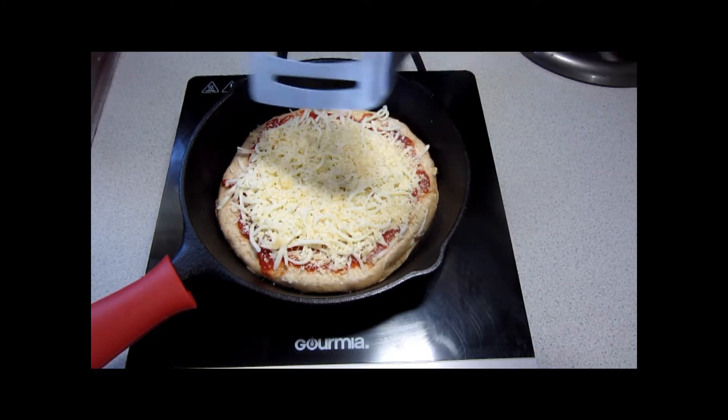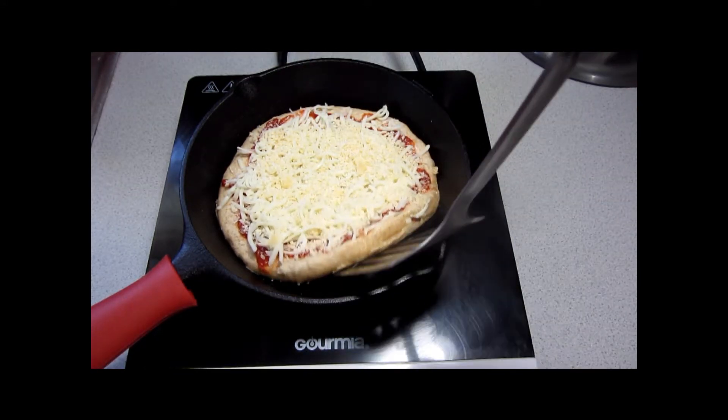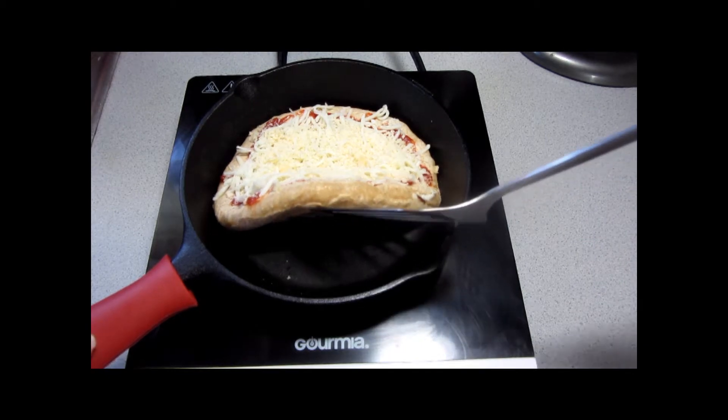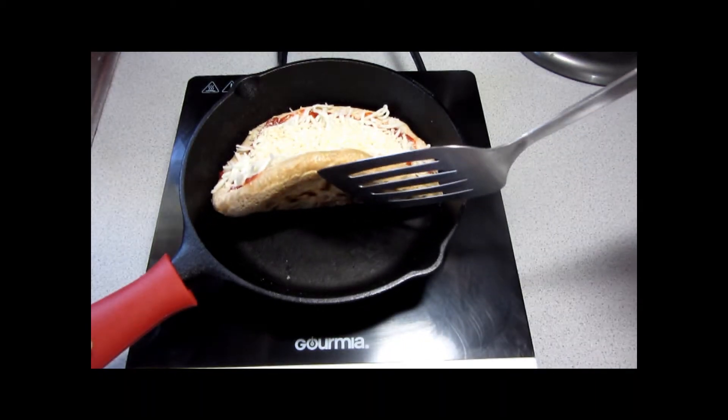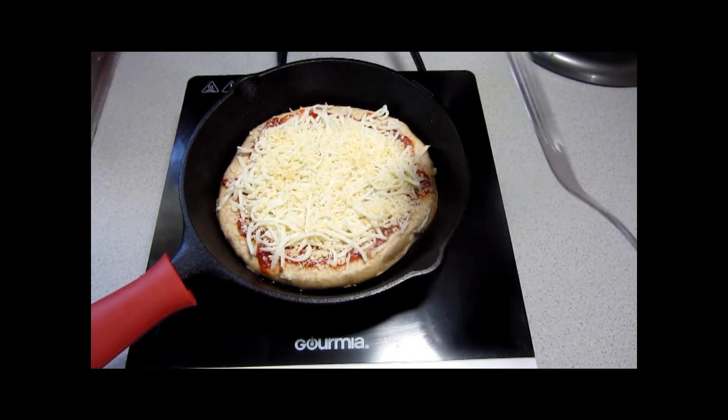We're looking for the pizza to be puffed up — which it is — and the bottom to be spotty brown. It's kind of hard to show, but there you can see it. And so this is ready.